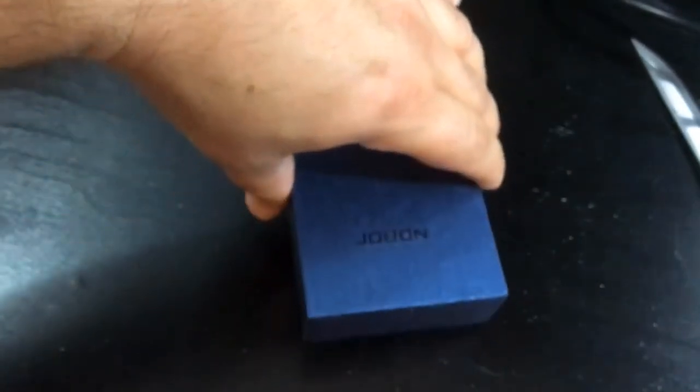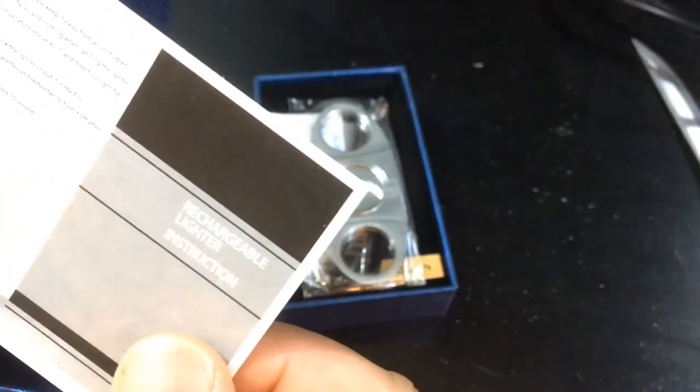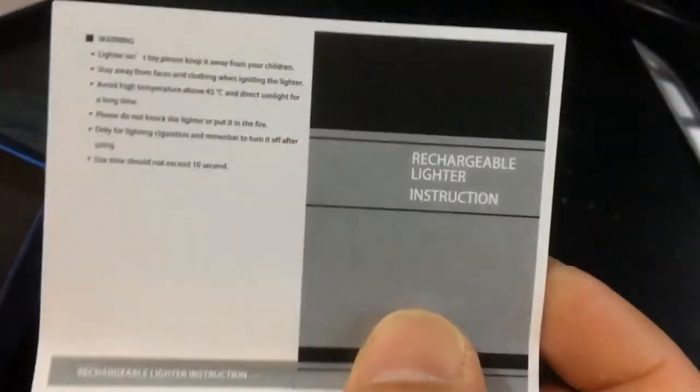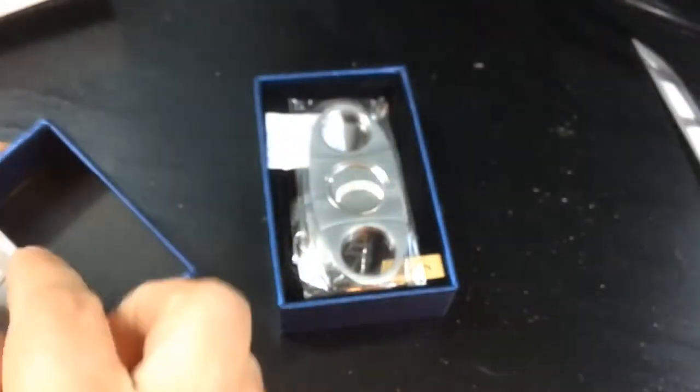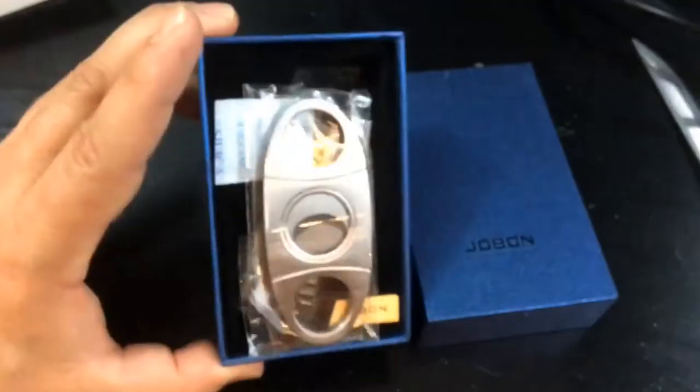So it's a cigar lighter and it's going to have a hole punch built into it. This would be a really good gift idea around 20 bucks for anybody who's a cigar smoker, or even somebody who wants a nice refillable butane triple flame lighter for cigarettes, or maybe they smoke the sticky icky and they're blunting it up.